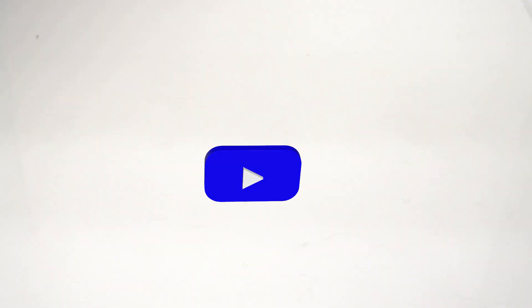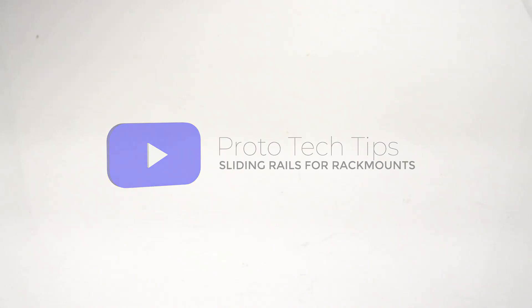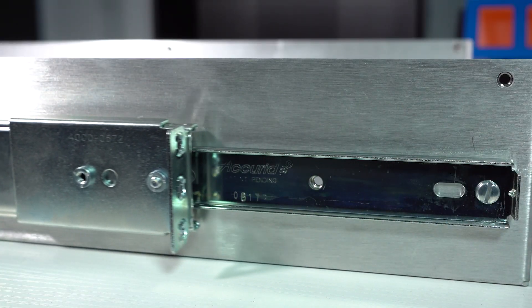Hey everyone, Cody from ProtoCase here with another Proto Tech Tip. Today we're going to talk about slides for your rack mount chassis. We stock five different sizes, varying in lengths and load rating. Depending on what you're carrying inside of your enclosure, we can recommend a size for you.